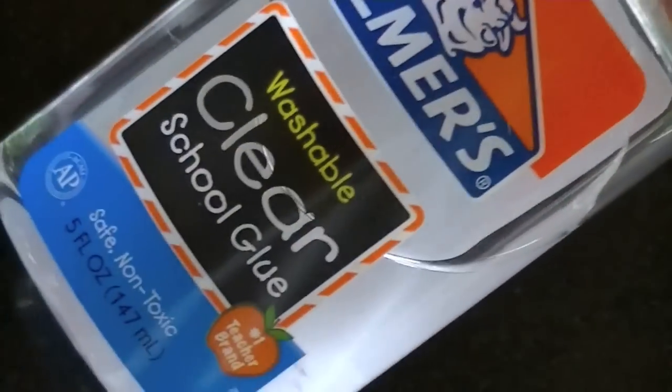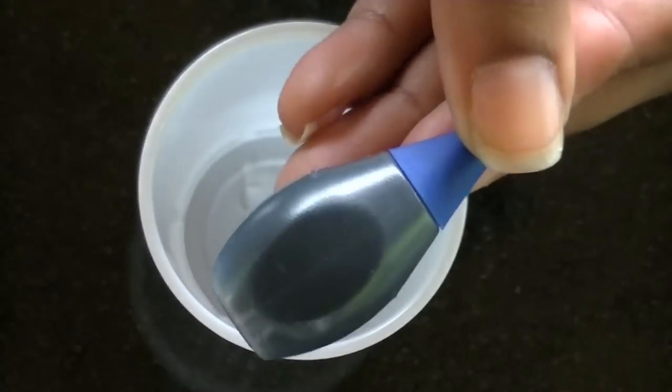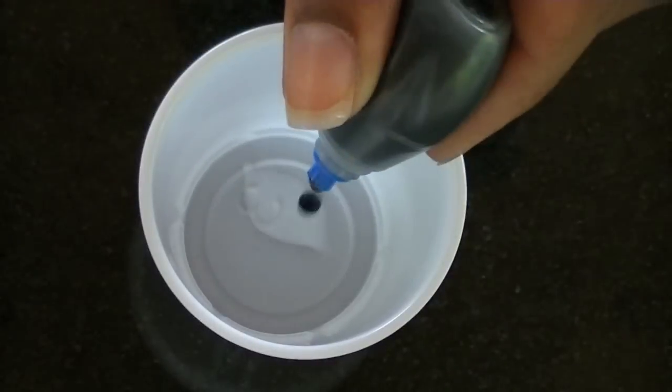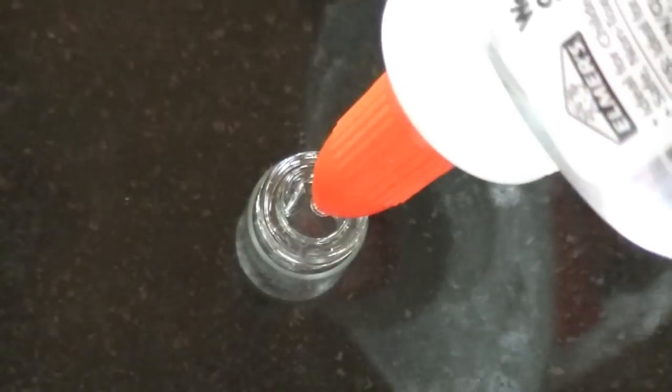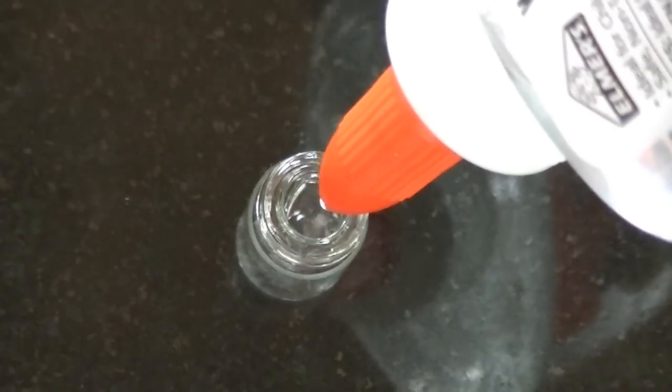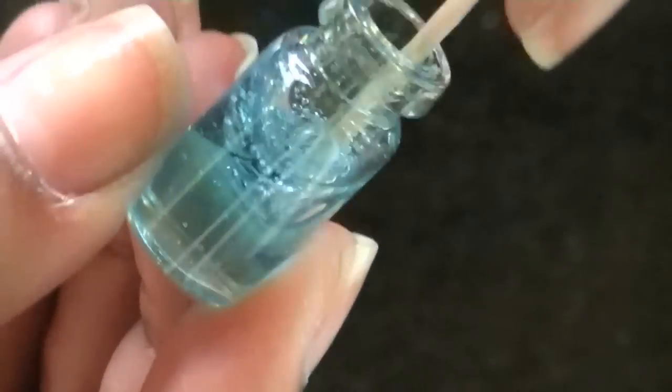To make the drink me bottle, I took miniature bottles that I got from Michaels and clear Elmer's glue, and I mixed the glue with a little bit of blue food coloring in a separate cup. Fill your bottle with the glue and add the food coloring mixture a little bit at a time so it doesn't get too dark.